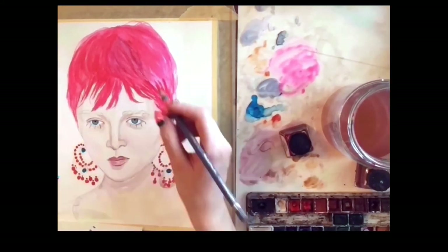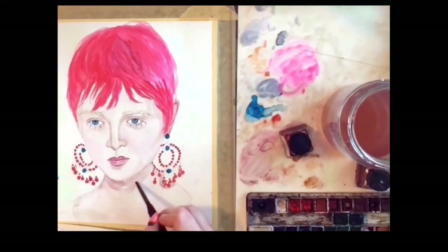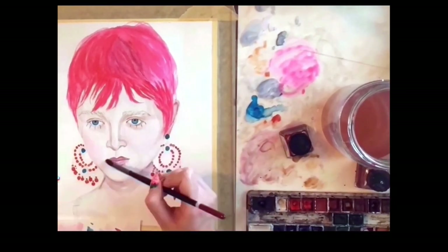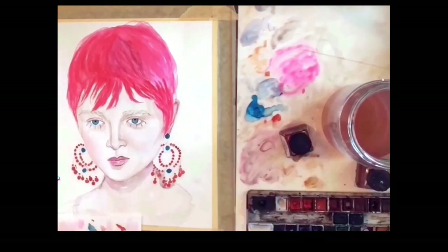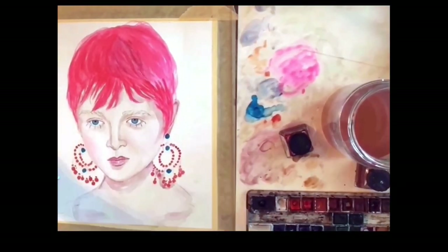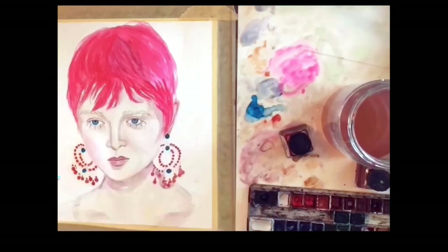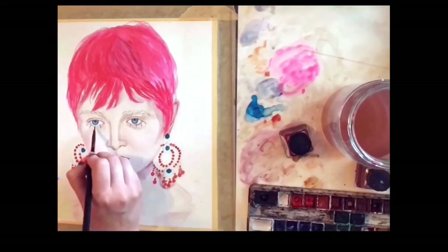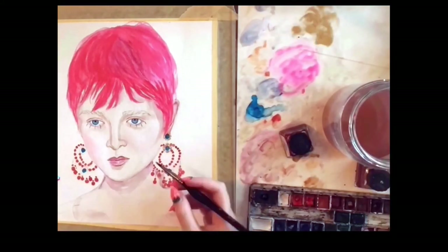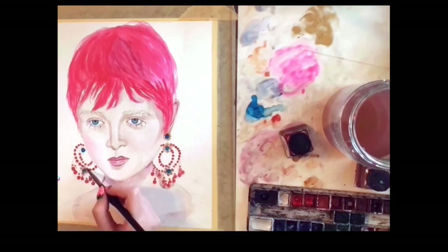With color pencils I'm adding volume to her eyebrows, and now I'm using Zen Art's number seven round brush to add another layer to her face — that brush is my favorite to use with watercolor as it's perfect for blending. With some gold paint I'm adding the last details to her earrings, which I feel gives them a little something extra.